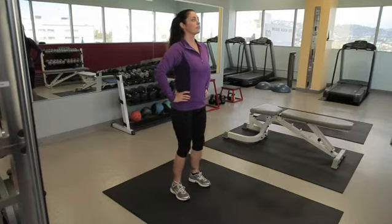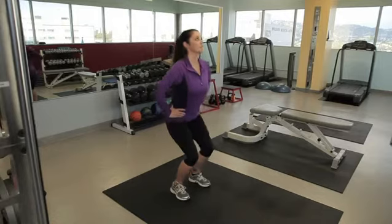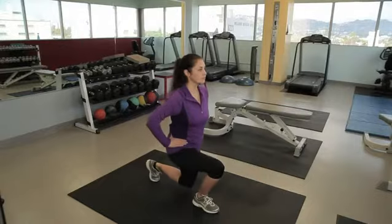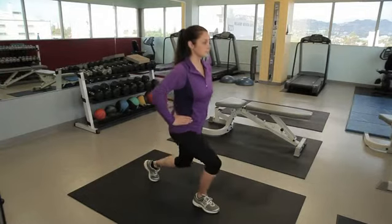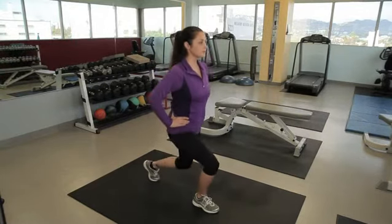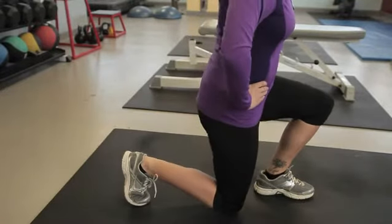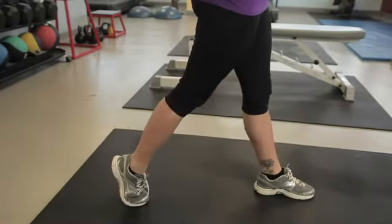To do a proper squat, you first got to find pelvic neutral, then make sure you're pushing through your heels and putting all the pressure on your legs. Same thing with doing a lunge — you want to find your pelvic neutral, your body neutral, and also make sure that your step isn't too big or too short, doing a common procedure, being safe and effective, and reducing the amount of potential injury.